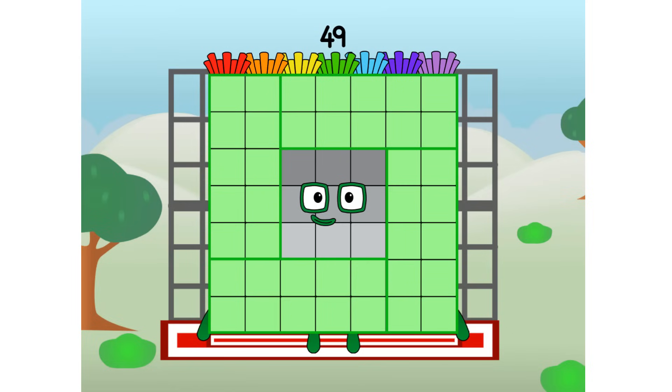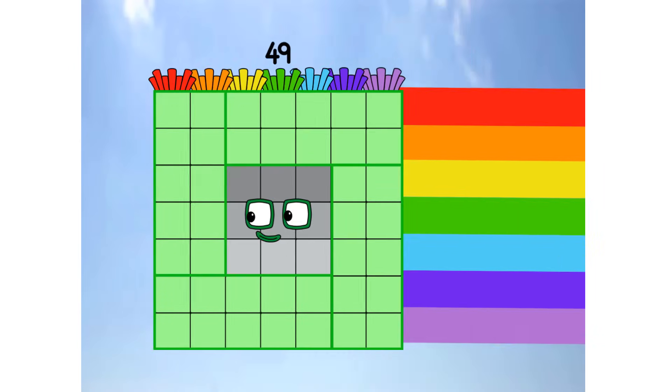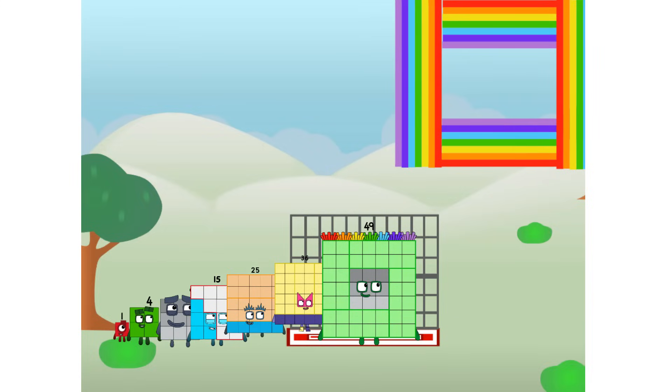49 commencing rainbow test flight. All systems checking out — 7 by 7. Wish me luck! Whoa, oh, oh, whoa, yowser! Hee hee hee. Didn't get that high, but I did just invent the square rainbow. Guess you've got to give it a go to get lucky.